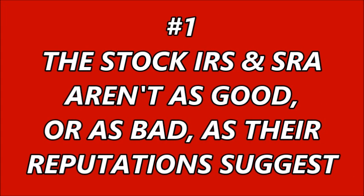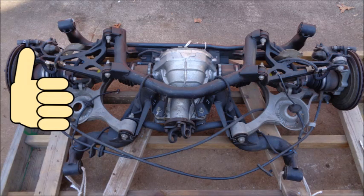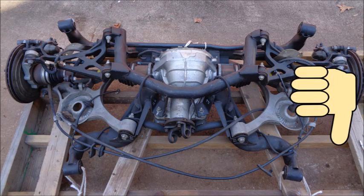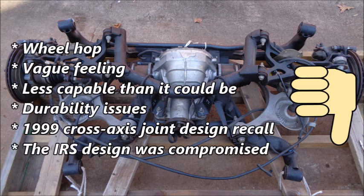Reason number one: the stock IRS and SRA aren't as good or as bad as their reputations suggest. People who prefer the IRS boast about its positive attributes. A stock IRS Mustang will have a limit of traction that is further out than a stock SRA Mustang. That means you can get on the throttle earlier and more aggressively in certain elements out on course, and the car will also be more composed during rapid changes of direction. The independent rear end will also maintain composure over imperfections in the surface. IRS-equipped Mustangs have added weight in the rear, which improves balance, and the IRS has less unsprung weight, which allows the suspension to provide faster, clearer feedback. People who dislike the IRS highlight wheel hop and a vague feeling caused mainly by all the rubber bushings in the assembly.